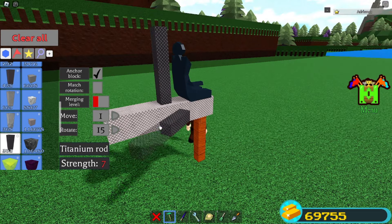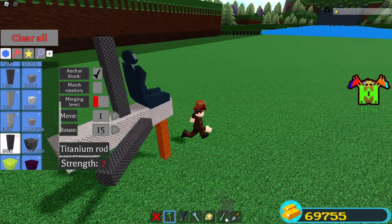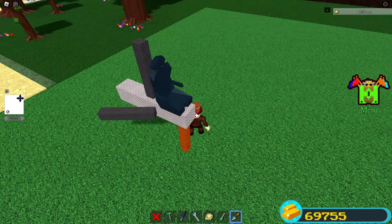Just rotate so you can get this angle like that — you're gonna make super cool looking wings just like that. Connect them like that, and then you can use your trial tool, or if you don't have it you can just build it normally on the other side.